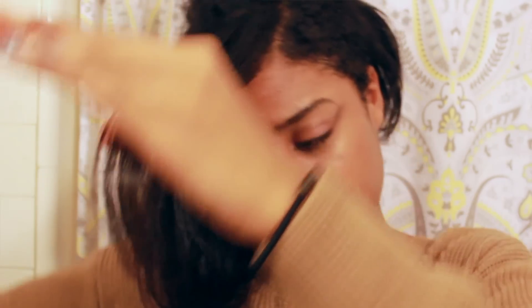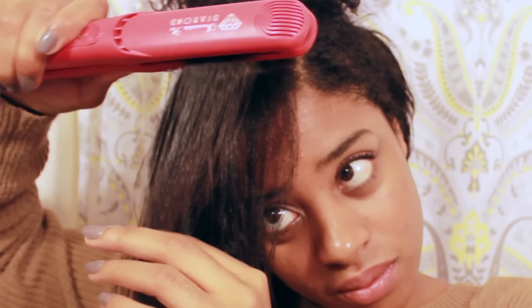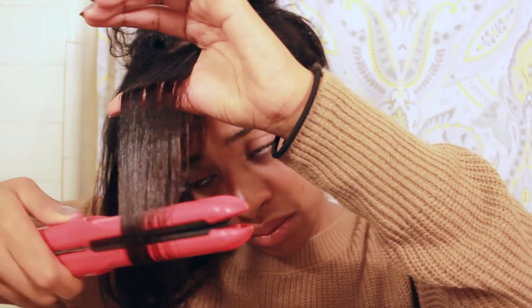Overall, I give the Irresistible Me diamond flat iron a five out of five — it's the best flat iron I've used. I don't buy flat irons that often, maybe every couple of years, but because I want to take care of my natural hair I like to upgrade and invest in a good flat iron so I don't damage it. I also enjoy Irresistible Me products overall, so I would definitely recommend this for someone interested in straightening their hair, wigs, and things like that. Thank you so much for watching, and I hope to see you guys in the next video!